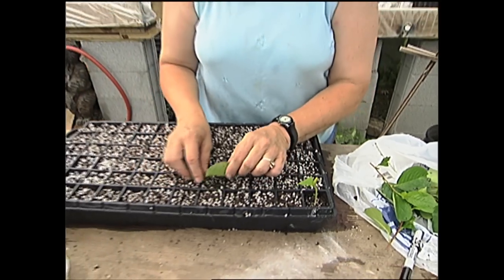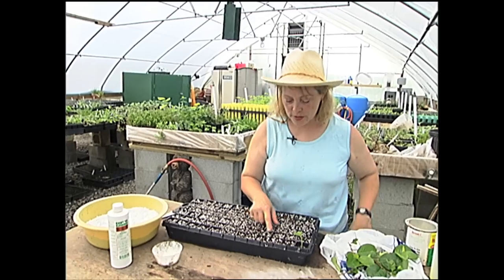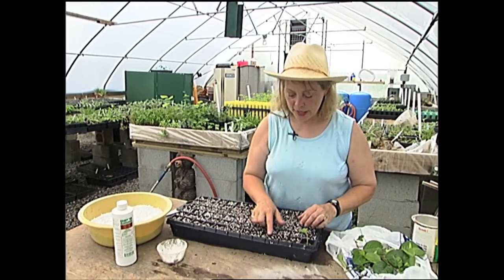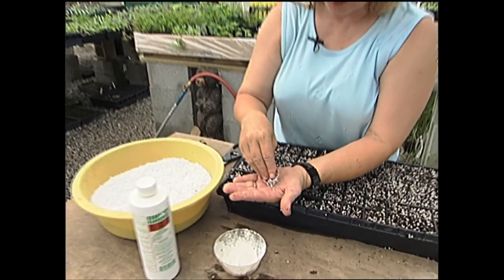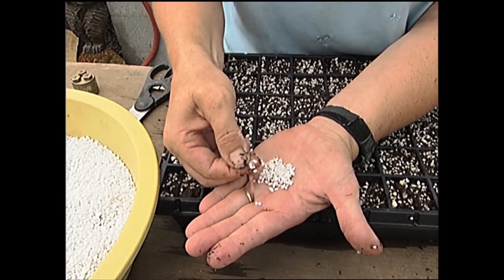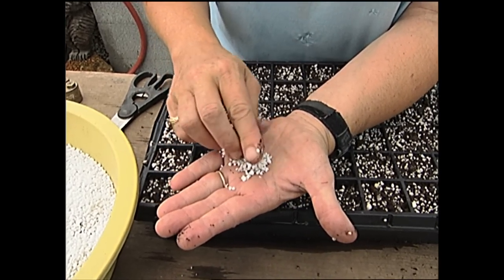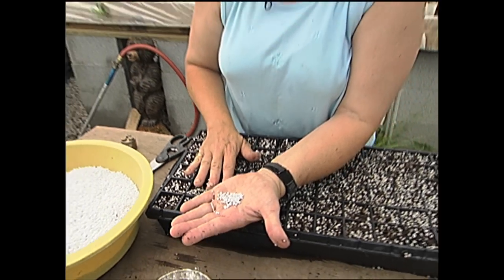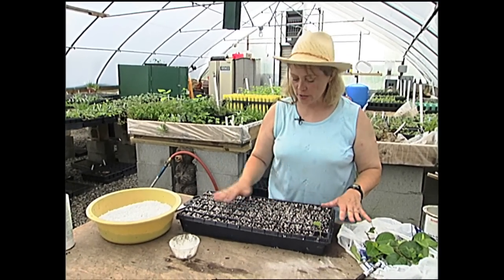I want to talk about what we're putting these cuttings in — what medium we're using. This is not regular soil or potting soil. It's a mixture of peat, the kind you buy in bales, and perlite, which is this white stuff. Perlite looks like styrofoam but it's not — it's actually a volcanic mineral that's expanded by heat. It's completely sterile, has no pH value, and it allows air and good drainage around the cutting so the cutting won't rot. Peat is also sterile, so I don't have to worry about any fungal organisms in this soil.